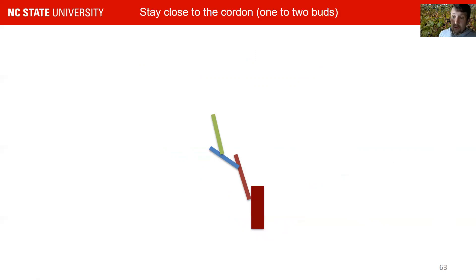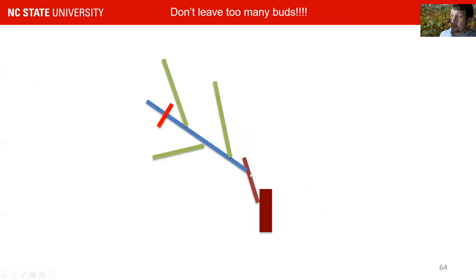If you do this, you will stay close to the cordon, because your vine structure will only grow by one internode length per year — you always cut back to the first bud after your second year. Where people get into trouble is if instead of making the cut down here near the base, they make the cut up here and leave three buds there. That gives you a lot of growth in one year and is usually how you get into the antler situation much faster than if you keep your internodes close to the cordon.